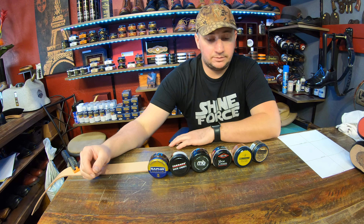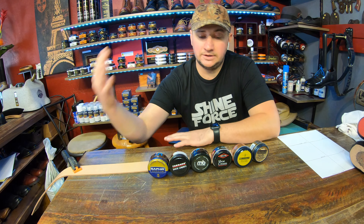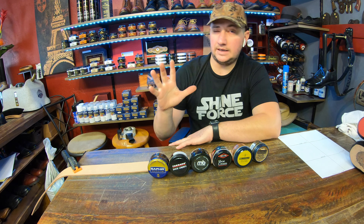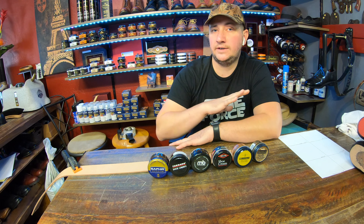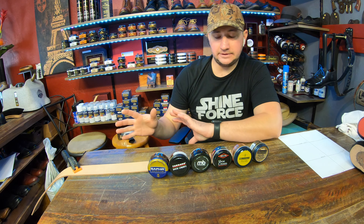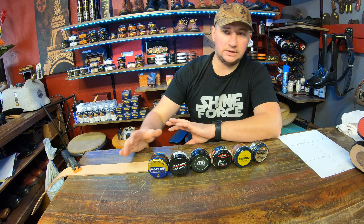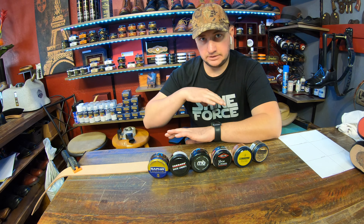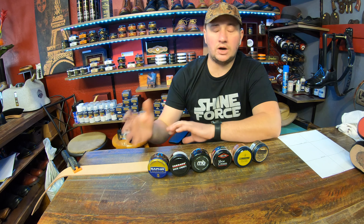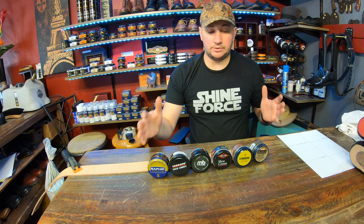Hey everyone, it's Alan over at Cobbler's Plus and today we're going to be doing a little bit of testing with some cream polishes. Maybe some of you caught my previous video — I did end up having to take that down because the testing ended up a little off and unfair, which may have sent the wrong idea to a number of people.